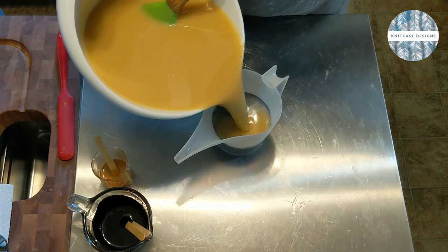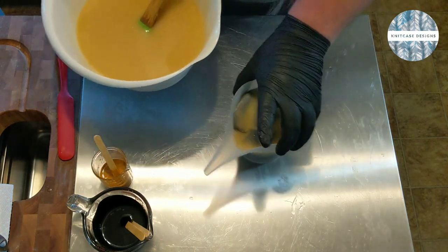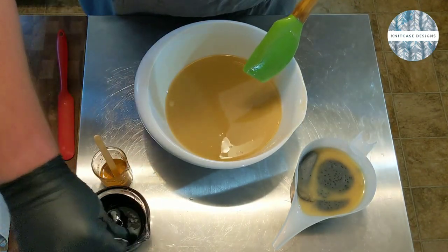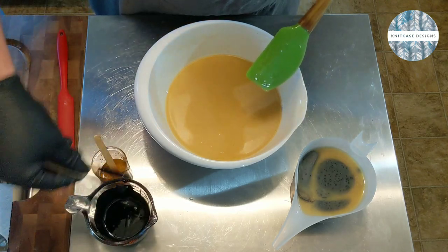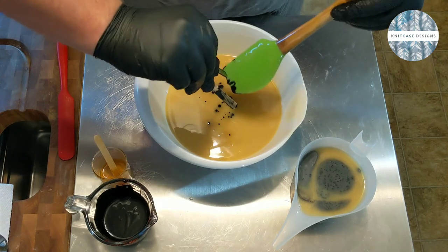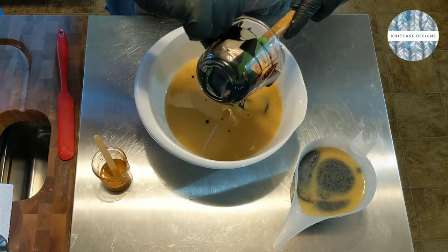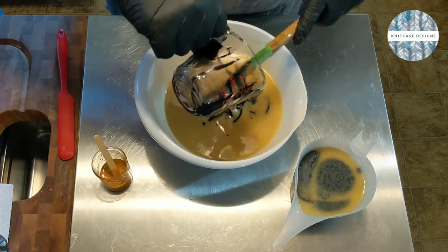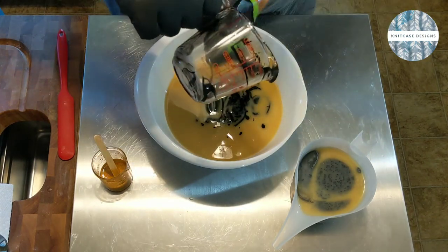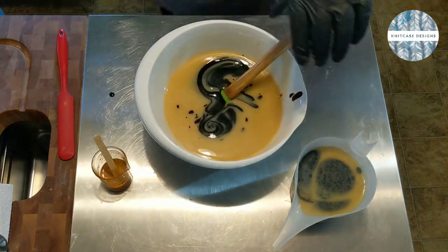I'm going to put this right there for the gray. For the black, I'm going to take out my popsicle sticks and pop that right in there. I love activated charcoal in things like this, but it does seem to accelerate the trace for me. Even when I'm working at a very low temperature it just kind of goes — clays do that too.